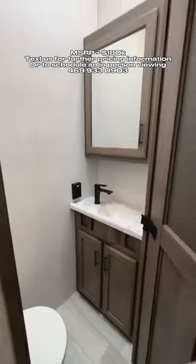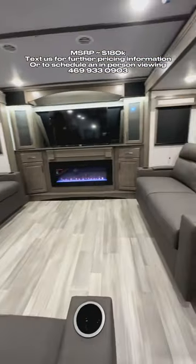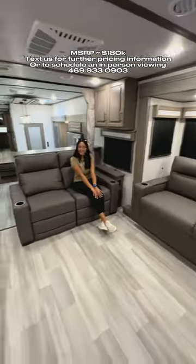It also comes with a countertop ice maker as part of the 60th Anniversary Edition, along with some exclusive Grand Design merchandise. Up front you're going to have your front living area, which has a fireplace with recliners directly across from the retractable TV.